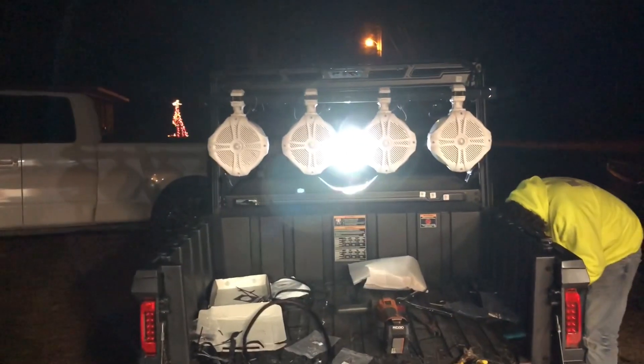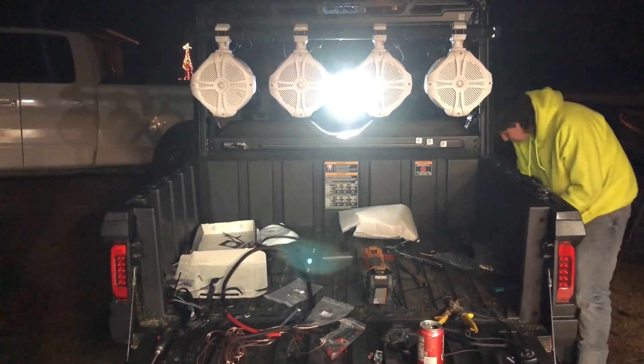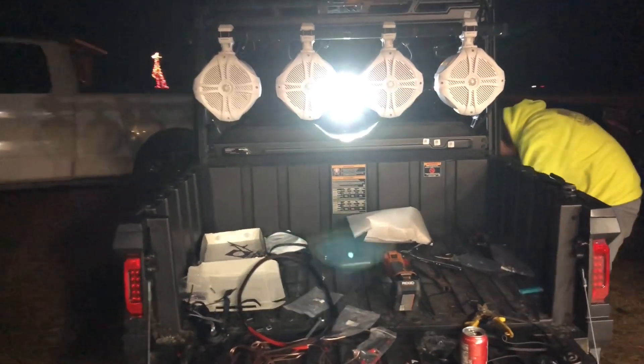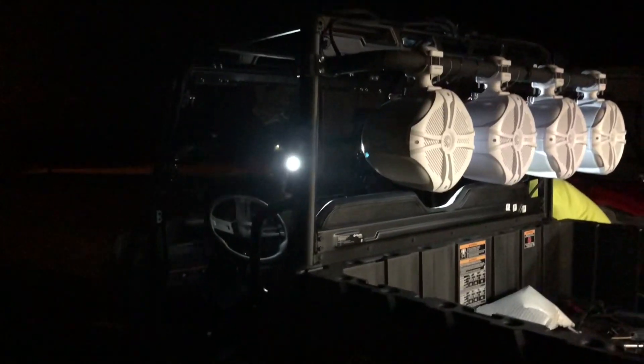I'll bring y'all back in a few more minutes, and if not it'll be on the next video. So y'all make sure you continue checking out the 570 SP build — 2023 model.